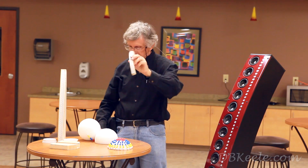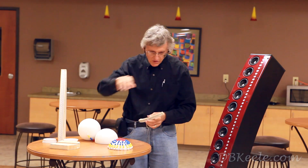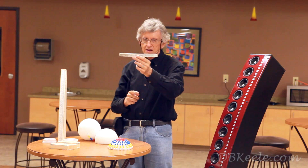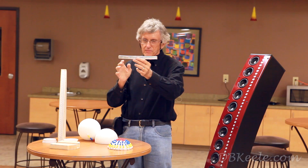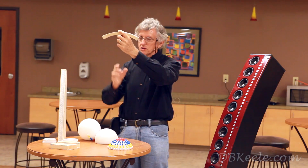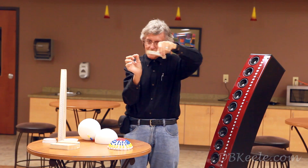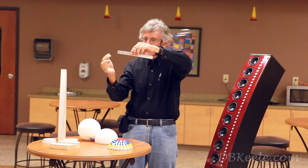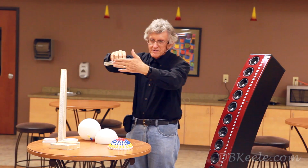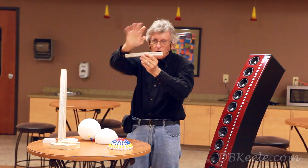This same property applies to the line array version as well. Typically, measuring a loudspeaker's polar pattern involves positioning a microphone at a fixed distance and rotating either the speaker or the microphone, then plotting frequency response or level at different angles. For these CBT arrays, if you measure at the center of curvature of the circular arc — approximately at a specific point — and swing the microphone around, the polar pattern is the same whether the mic is just a foot or two in front of the array or far away.